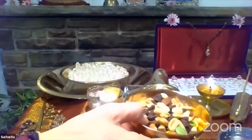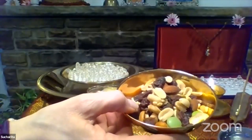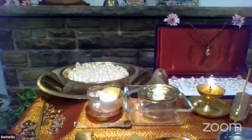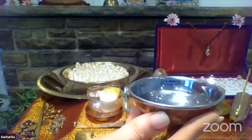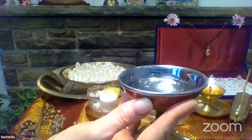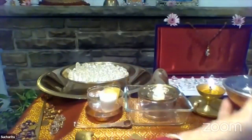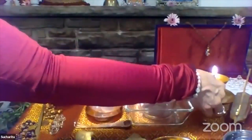We have some food that represents the earth element and the sound Na. Then we have water that we are going to offer — something we can drink or give the divine to drink, which is cleansing internally. Earth is represented by the first chakra, the Muladhara, the base of the spine. The navel and abdomen represent the water element.